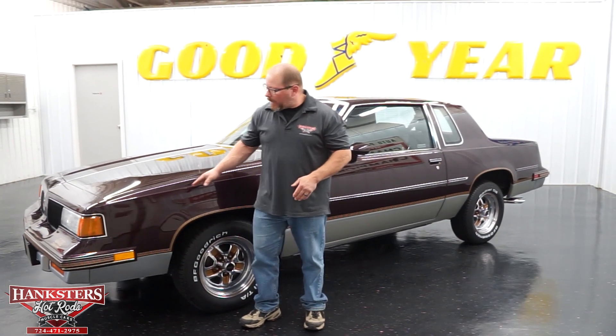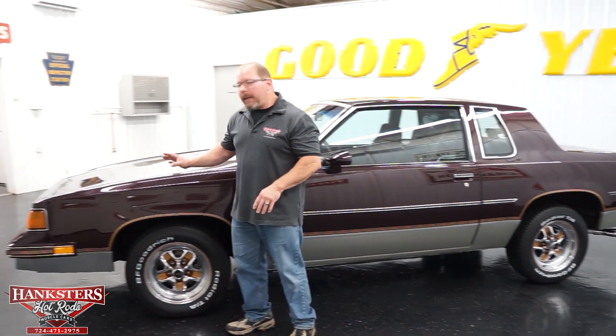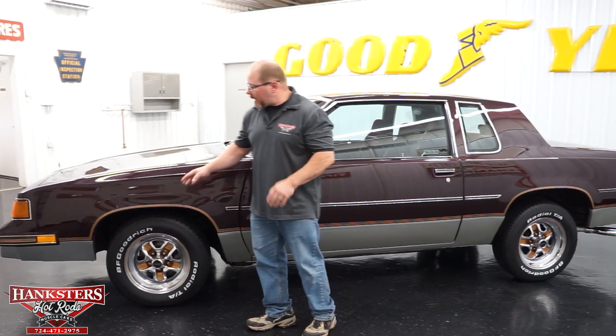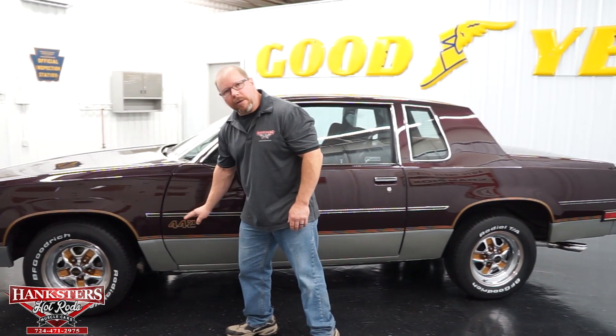Our car as we see it sitting here is an '87 done in a two-tone color scheme. This is actually considered a dark red metallic paint — that's what they called it on these Oldsmobiles. It kind of looks more like a plum color, but dark red metallic is the correct terminology. Also the silver down below, so that is your two-tone color scheme, separated by the gold 442 striping and gold 442 decals on the doors.